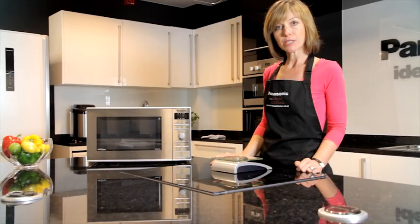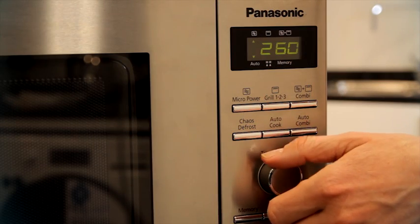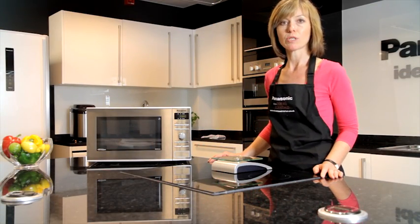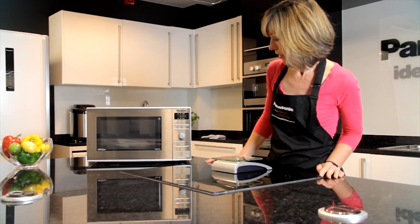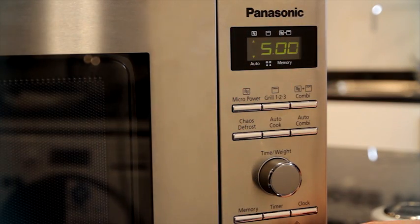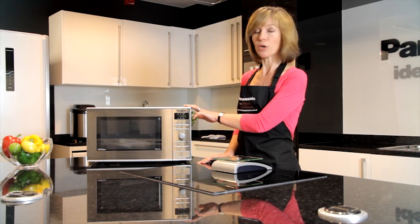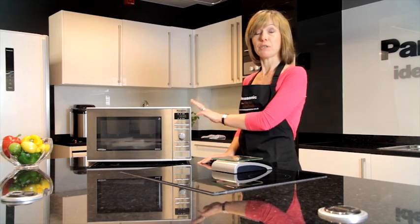I need to enter in the total weight of the fish. Using the dial I can put in 360 grams, which is the total weight of the two fish parcels. Then I press the start pad and the time of 5 minutes and 3 seconds comes up in the window. Fish is always a tricky one to get right in the microwave and quite easy to overcook, so by cooking it on auto weight and entering the correct weight, you'll be guaranteed perfect results.